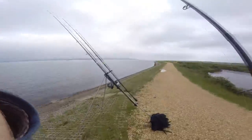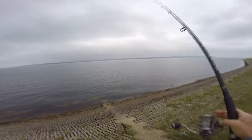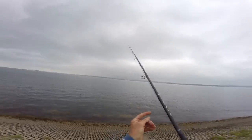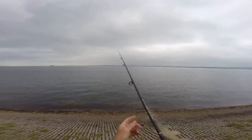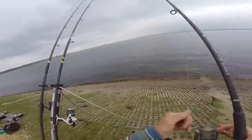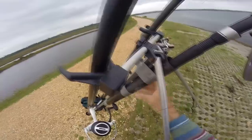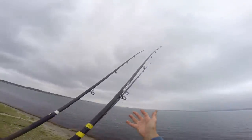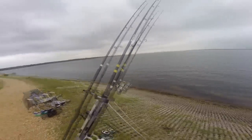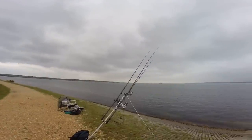I'll just throw it out and it settles where it settles - hopefully this might work. It doesn't need to go very far because the crab's coming right in along the edge here. I'm just going to leave that to sit. I can't really tighten up to it because I'd just be pulling it in all the time, so I'm going to let it rest high up here in my rod holder - just a piece of waste pipe taped up with duct tape. When I get a crab on this, I'll put worms back on a small rig, maybe put a crab on the big one. No bites, no nibbles - doesn't surprise me.